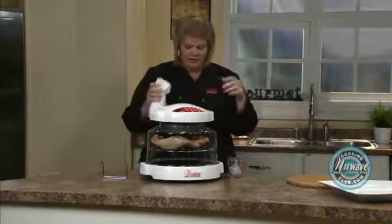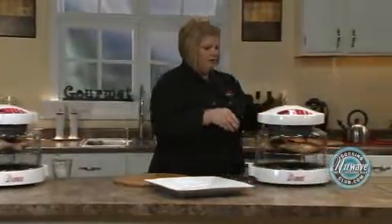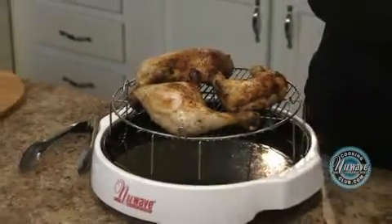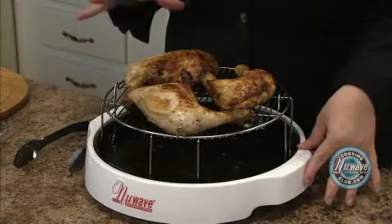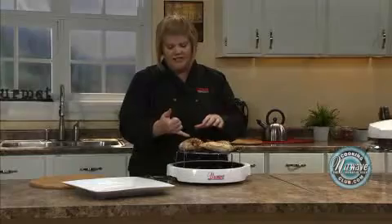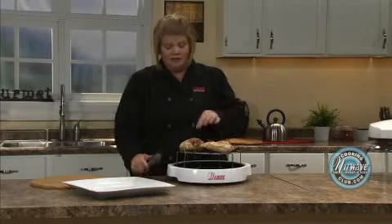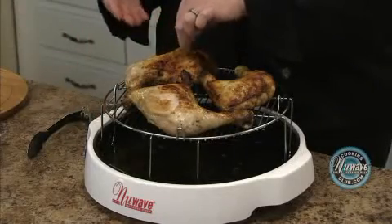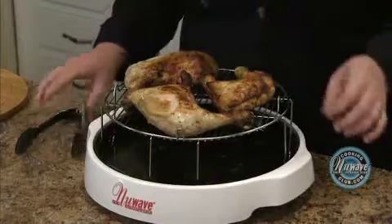Now let's go over here and see what the finished product looks like. They get beautifully browned. Here's a little tip: if you're cooking them from thawed and you want to get some seasoning underneath the skin but plan to remove the skin when you're done, just lift up the skin and push it in there with your fingers and it'll marinate all the way through.